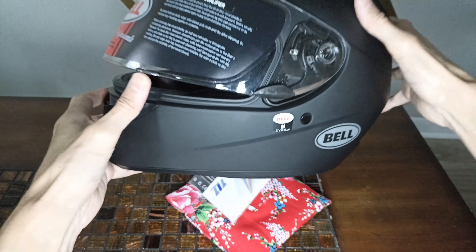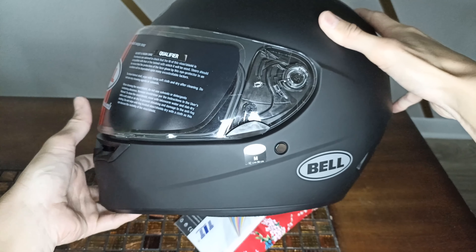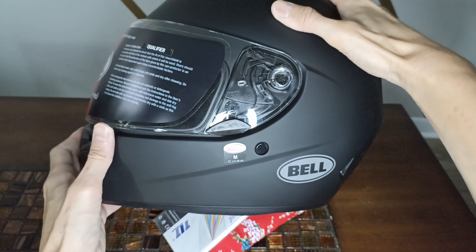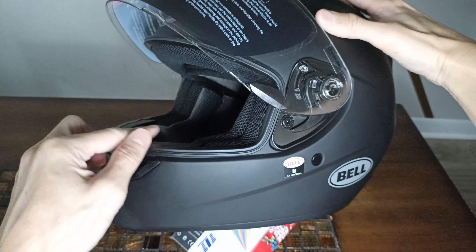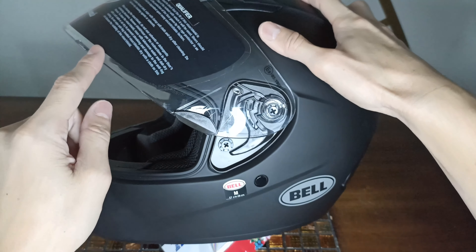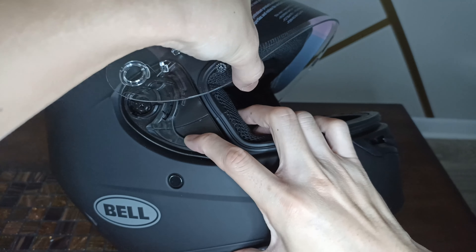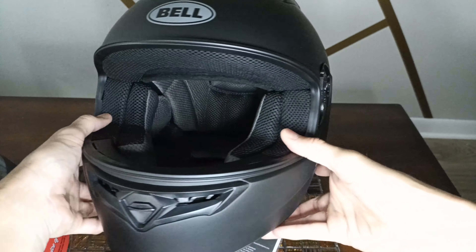Let's look at this visor. First thing I like to check is the positions. All the way down there's no positive snap — it just goes down. Some visors have little detents along the way; this one has all the way down, one snap, and then up until it's locked. It does have a nice rubber gasket but there's nothing locking it down 100%. To remove the visor, put it in the top lock position, pull the little lever down, pull it out — real simple, real easy.